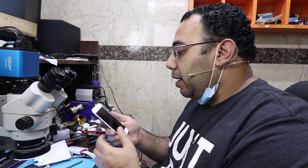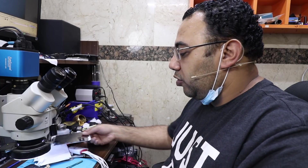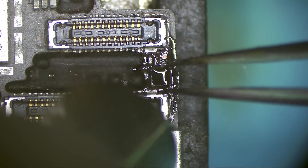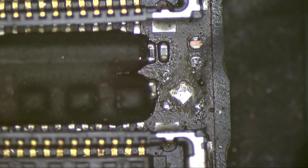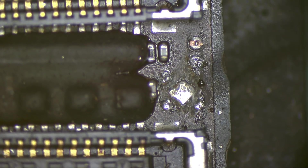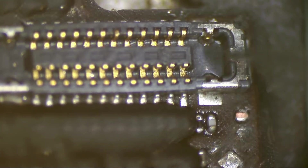This chip was corroded. Let's check if it has anything related to touch. Yes — PP1V8 touch. Corrosion, corrosion. But this chip is not actually for touch itself — it's related to PP1V8 touch, which supplies voltage to the touch IC.